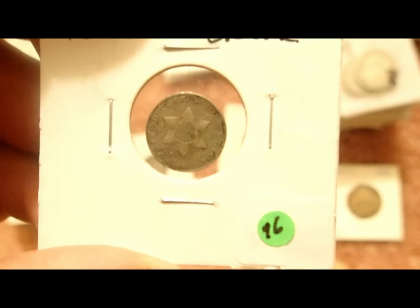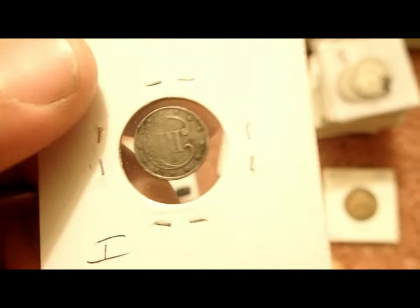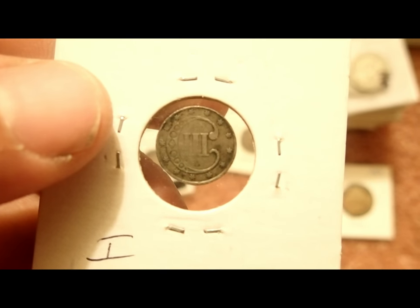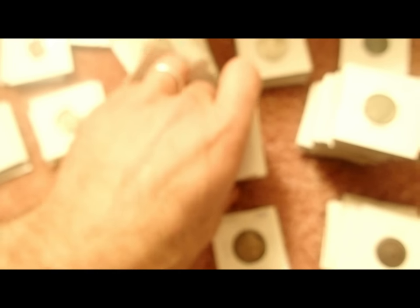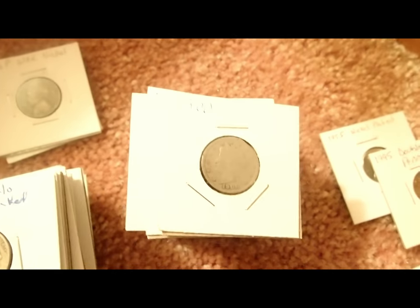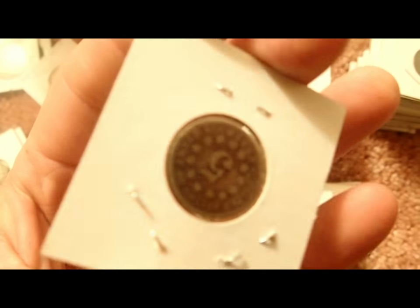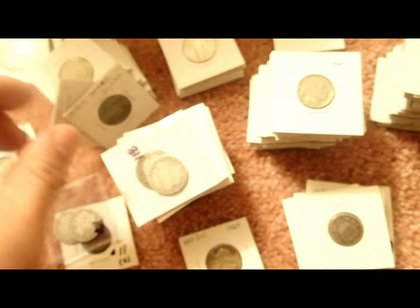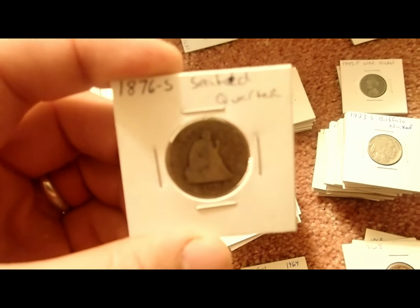Here's a three-cent silver from 1852 — they call them trimes a lot of times. There's some Barber quarters, a good stack of them, buffalo nickels, V nickels, and shield nickels. These are all duplicates — if I have a book, they're in the book, and these are just the extras. I have an 1876 Seated quarter too.